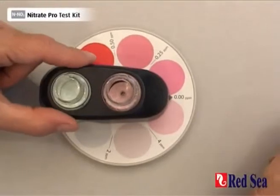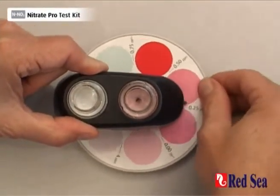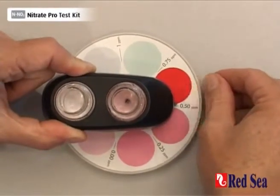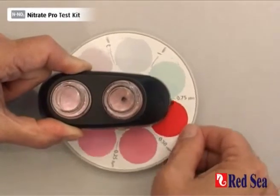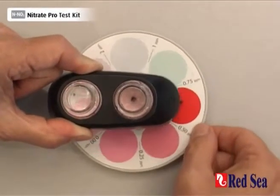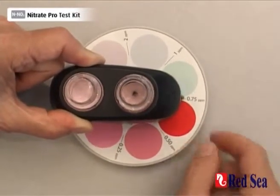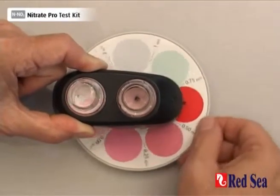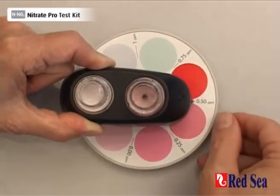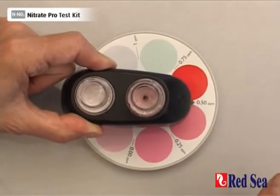We've waited our nine minutes, and now we just have to rotate the color disc until we get our color match. We can see that we are a little bit pinker than the 0.5, not quite as pink as the 0.75, so that means our actual nitrate reading is somewhere between 0.5 and 0.75, and we can assume we've got a level of around 0.6. That's the end of the nitrate test.